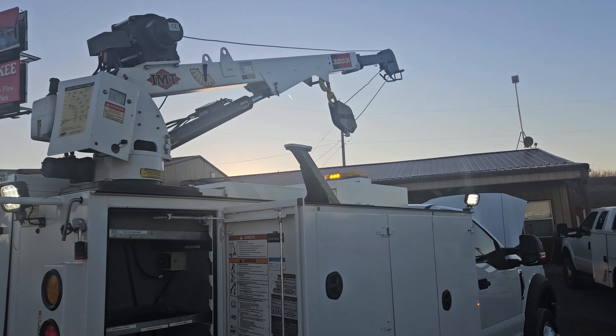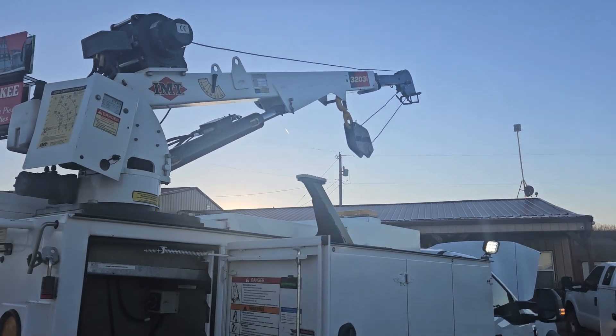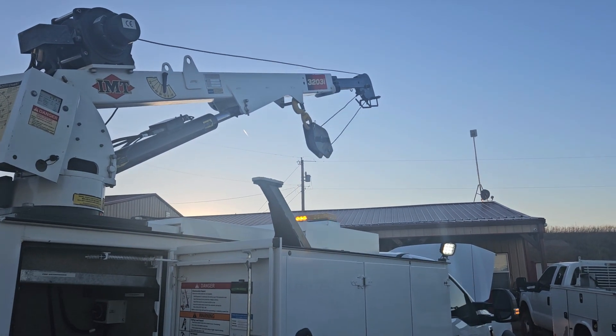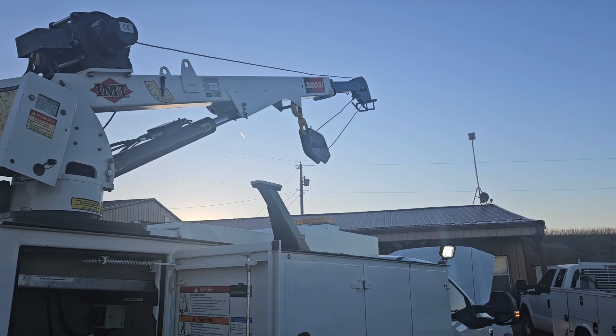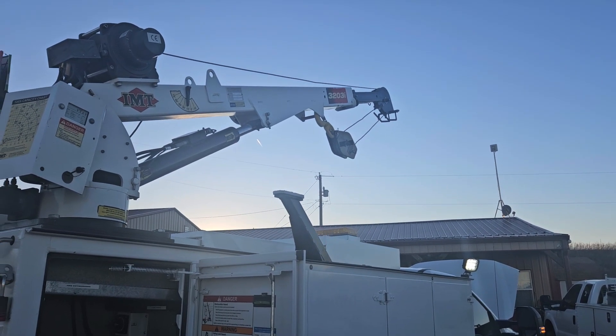Everything seems to be working good. Boom up, boom down, extend out, back, winch up, winch down.